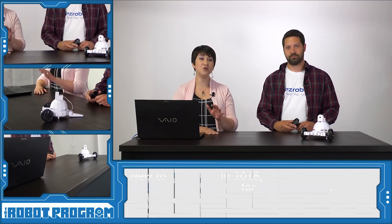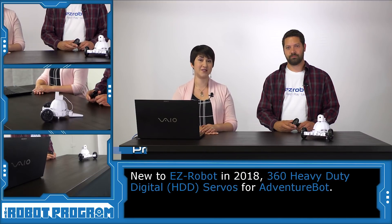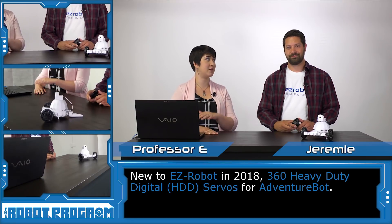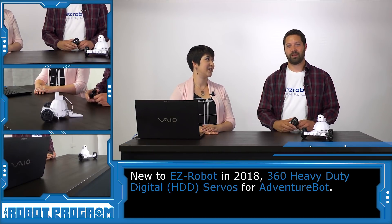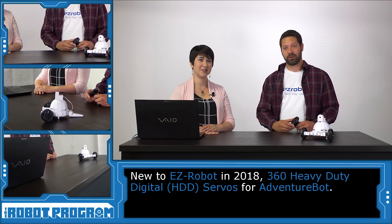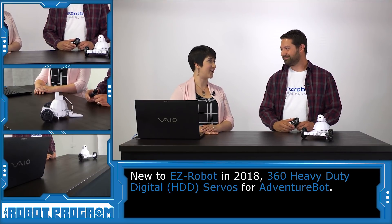Hi there, welcome to the Robot Program. I'm Professor E. In this episode, we're going to talk about the new servos that are being used for AdventureBot. And I'm joined by special guest, Jeremy. Jeremy, why don't you tell everybody about yourself? Hey, I'm Jeremy. I'm the electronics designer here at EZ-Robot, and I've just celebrated my five year anniversary. Very exciting.